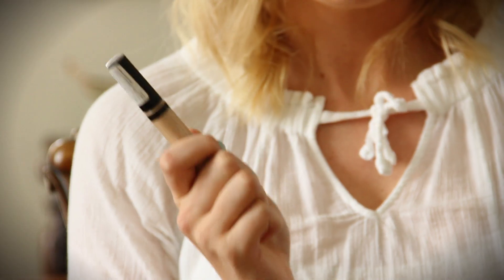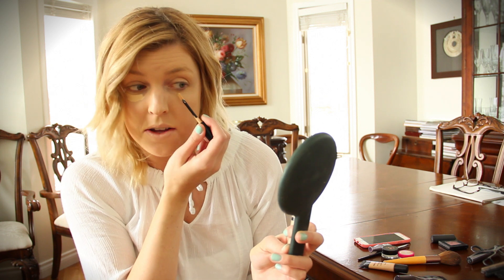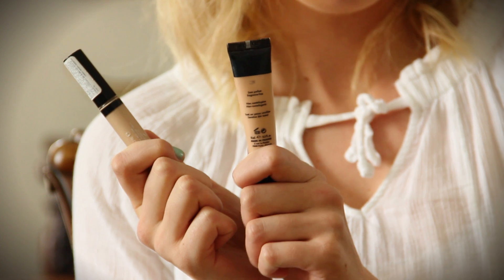I'm going to be using two concealers. The first one is Revlon Colorstay concealer in the shade Light. It's a really good concealer for under eyes — it's creamy and it's cheap, which is awesome. I just put a little under my eye and pat it with my finger. Next I'm using my Makeup Forever Full Cover concealer — this is good for blemishes and any redness you want to cover up.